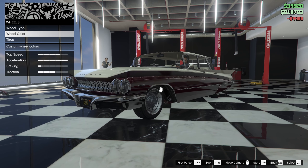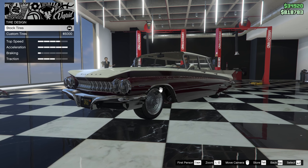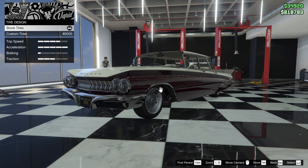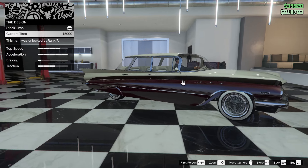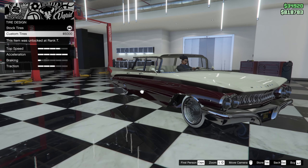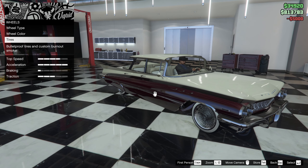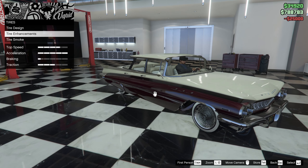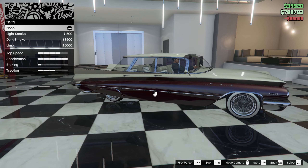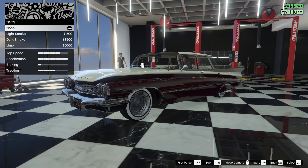Now wheel color — probably alloy. Tire design — this is a hard choice. I think we should go with the custom tires. Tire enhancements: bulletproof tires. And for windows, I think we should just keep them stock.